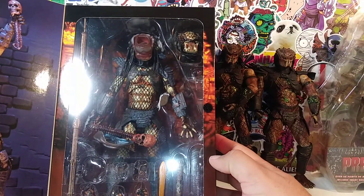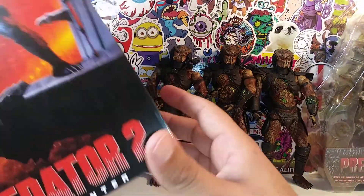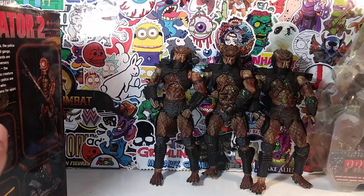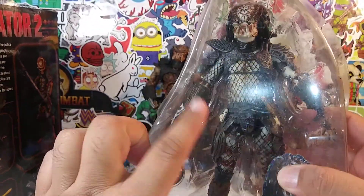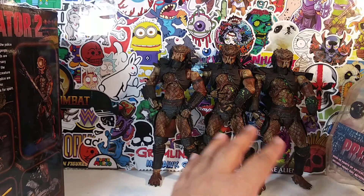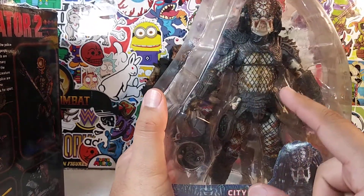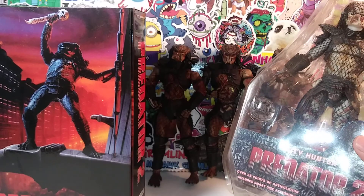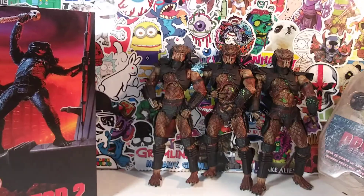NECA never puts dates on their packaging — NECA and DC never do that. But I know this was the first Predator 2 release. These came before all the Predators, then McFarlane lost the license and NECA took over. This was their release of the Predator 2 figure, and then some years later they re-released it in this updated form. So this is the newest version of the Predator 2 City Hunter — all three of these guys are City Hunters.